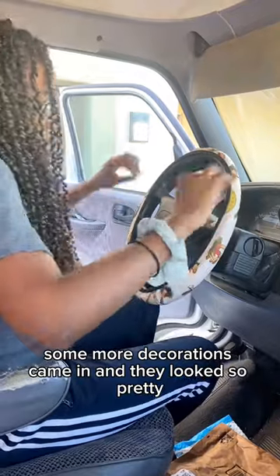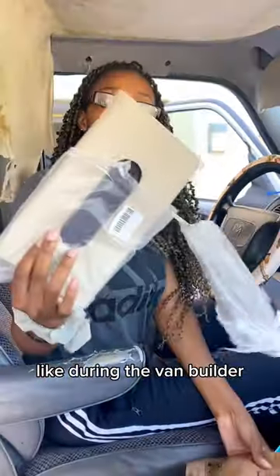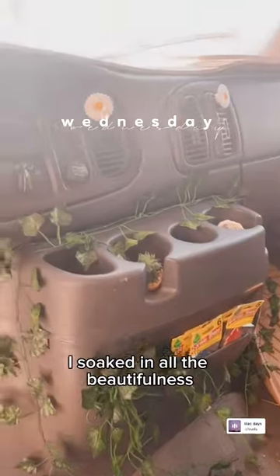Some more decorations came in and they looked so pretty. I actually ended up taking these down during the van build because I felt it wasn't as safe to have them up as a solo female traveler. But in the meantime, I soaked in all the beautifulness.